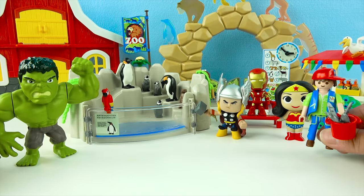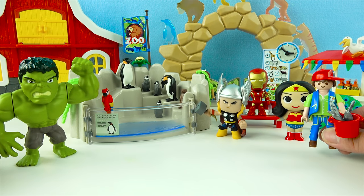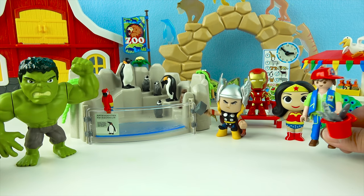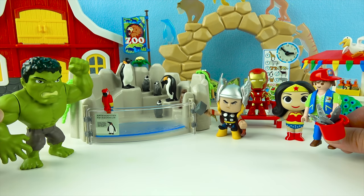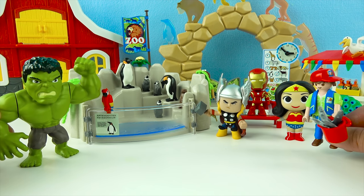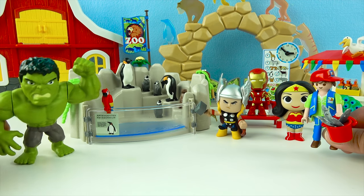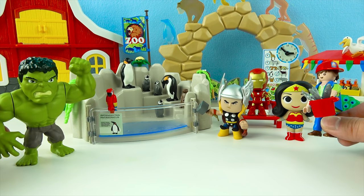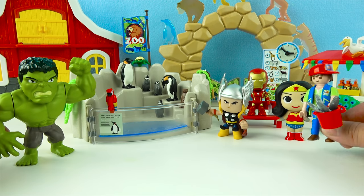Alright superheroes, first up is the penguins den! This is where we keep all penguins! Penguins are water birds — they've got wings, but they can't fly! But their wings allow them to swim super super fast in the water! So cool! Can you superheroes tell me what penguins' favorite food is? I know — penguins love to eat fishes! That's right Hulk! And I just so happen to have a bucket of yummy yummy fish right here! Alright penguins, it's lunch time at the zoo!